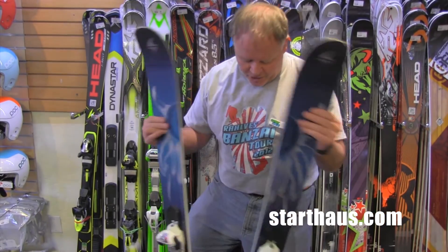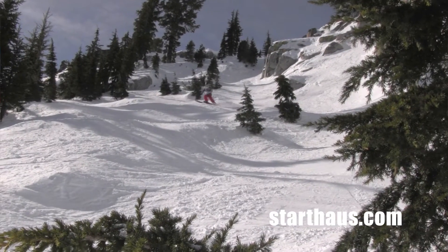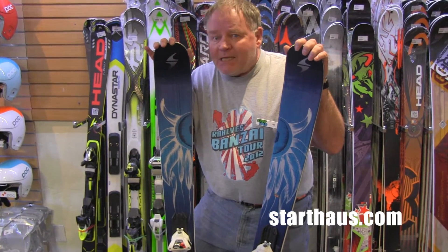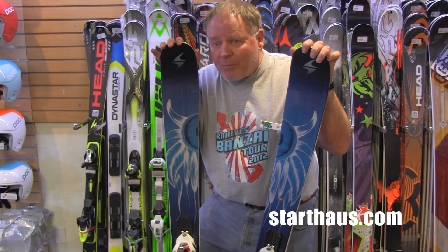I skied this last week and our tester Allison skied these today at Squaw. We talked about it after she got in and we're both pretty much in agreement that this is a much friendlier ski than the Dakota was. This is a really light, nimble feeling ski. But like all Blizzards, it's got a lot of grip in the cambered section.